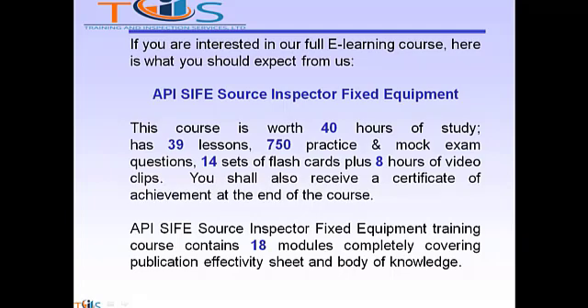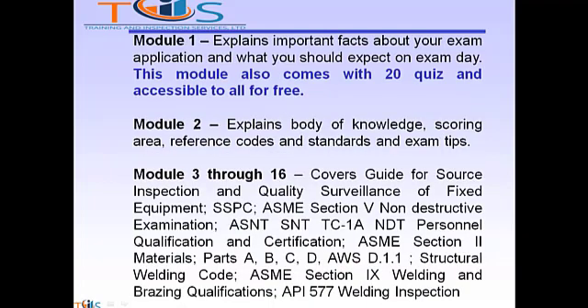The API SIFE training course contains 18 modules, completely covering the publication effectivity sheet and body of knowledge. Module 1 explains important facts about your exam application and what you should expect on exam day. This module also comes with 20 quiz questions and is accessible to all for free. Module 2 explains the body of knowledge, scoring areas, reference codes and standards, and exam tips.